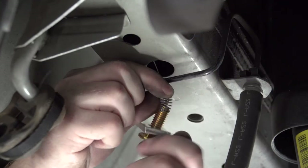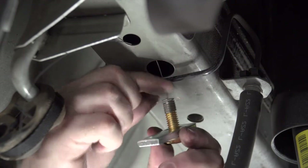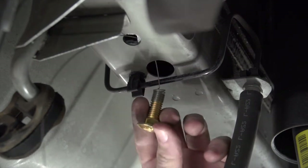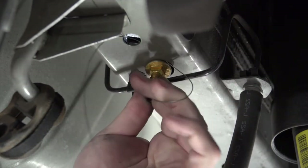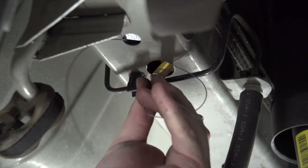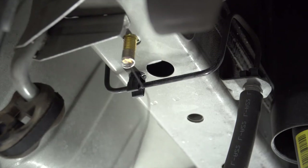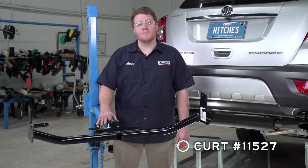Now we're going to take our provided carriage bolt and block and attach it to the coiled end. Then we'll take our block and push it through. To get the bolt in, we're going to have to flip it around and put the head in head first, then pull it into place. We'll repeat the same on the driver's side.